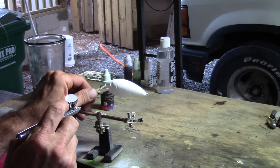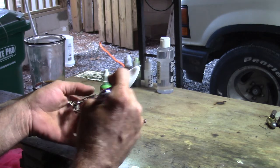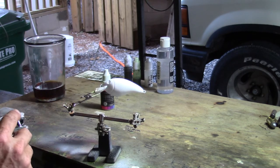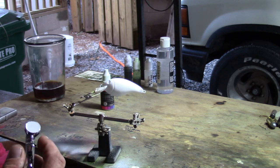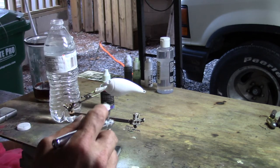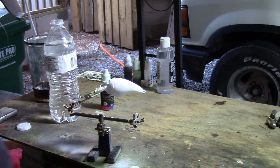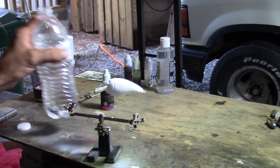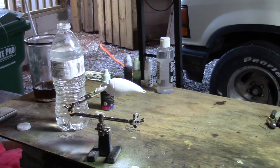A lot of these Createx Wicked Colors are good to shoot right out of the bottle; some need a little thinning, but this white I just shoot straight out of the bottle. After every coat of paint, this is where the hair dryer comes in — I set the paint with the hair dryer. Between each color I also clean out the brush: I add a little bit of water into the cup, take a paper towel to get most of the leftover paint out, then flush it out with water into a little can.